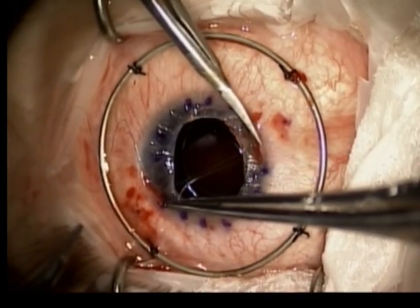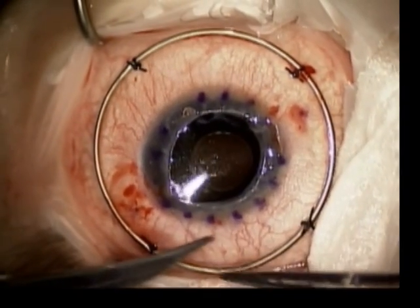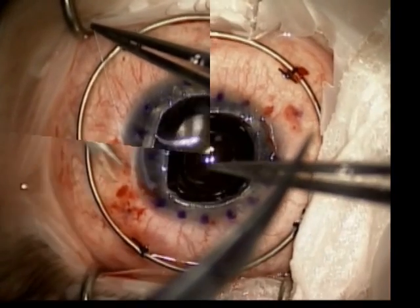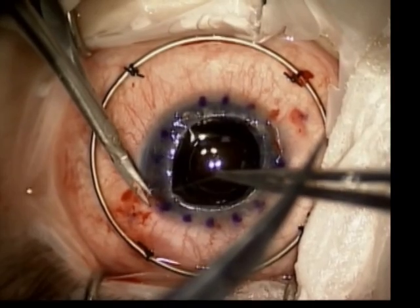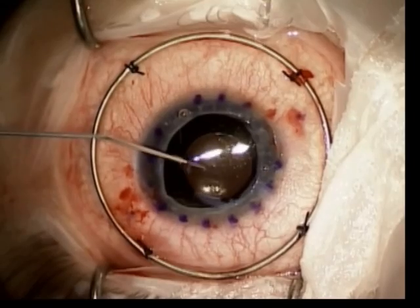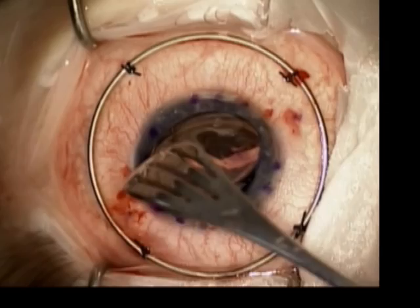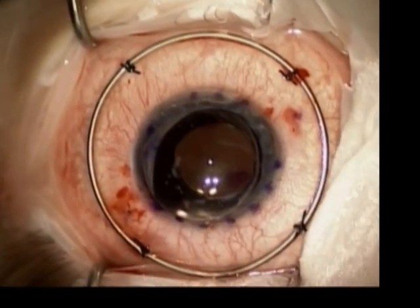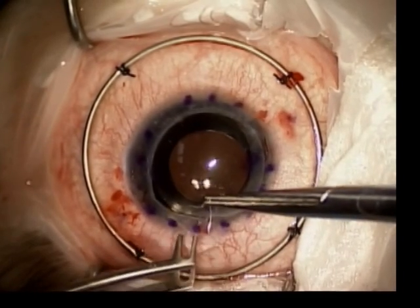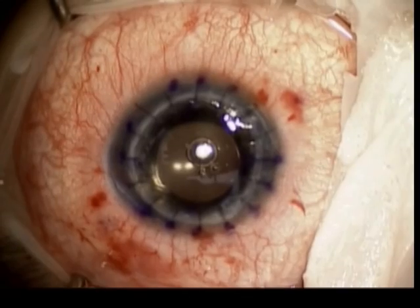The sutures are cut short. A coat is placed on the surface, the graft is placed onto the field, and sewn into place with 16 interrupted 10-0 nylon sutures. A collagen shield soaked in Zymar and dexamethasone is then placed on the surface of the eye, and the case is concluded.